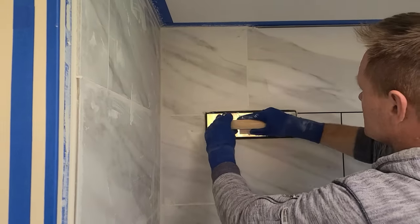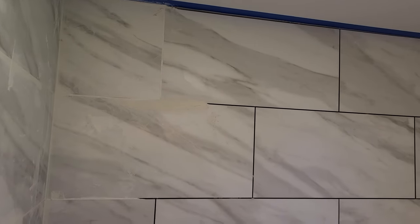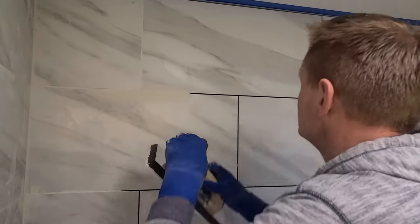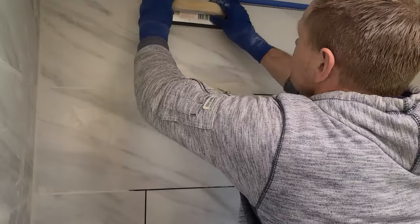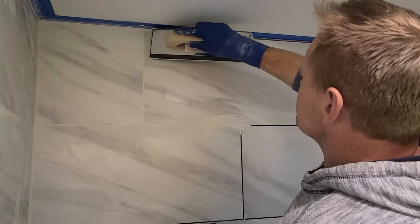So he's grouting with a white sanded grout, and you only want to use a sanded grout if the seam is over a sixteenth of an inch. Anything smaller than that, you want to use an unsanded grout so it gets down into those little narrow gaps.